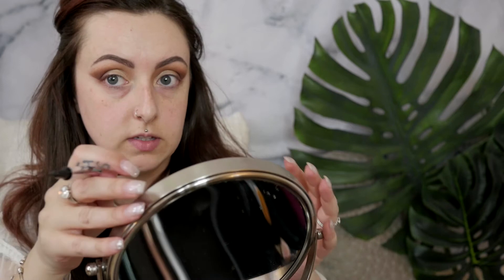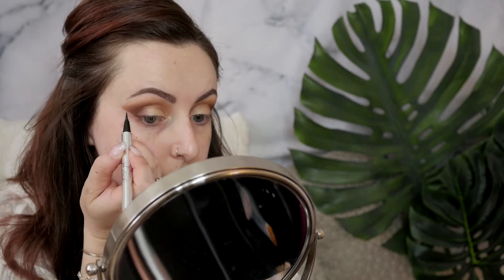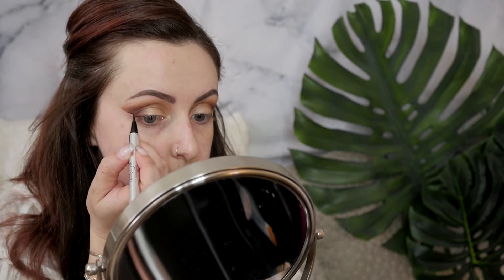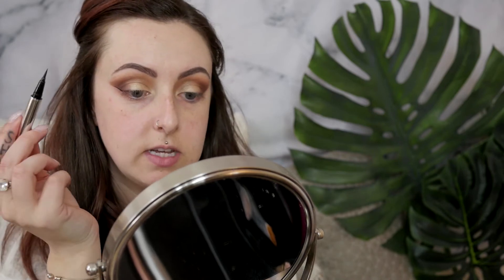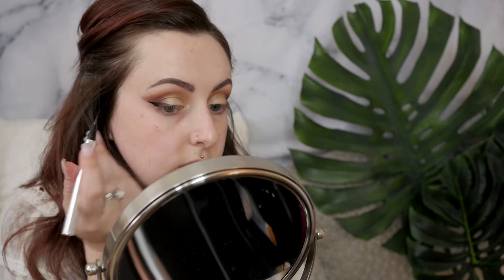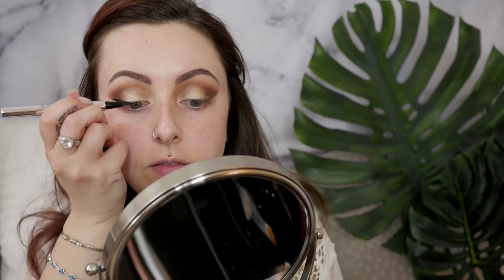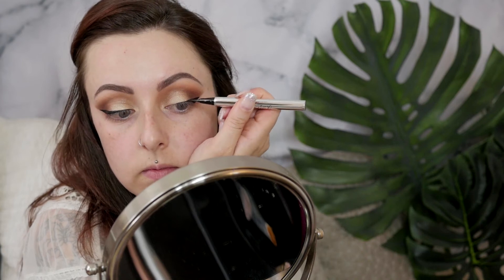For my winged liner I'm just going to use this Jessie's Girl liquid eyeliner — I've been really liking this. I heard on Kathleen Light's YouTube channel that this is a dupe for the Kat Von D liquid liner. It's so nice when you clean up because you already know right where to put your liner — it draws the line for you. I don't often do a winged liner on myself because I don't think I have the right eye shape. If you have hooded eyes, sometimes a wing just doesn't look right.